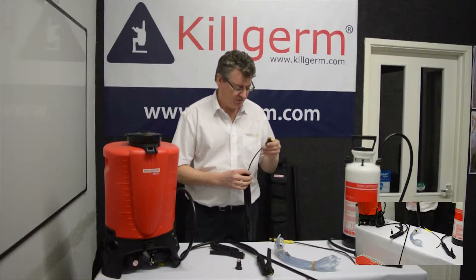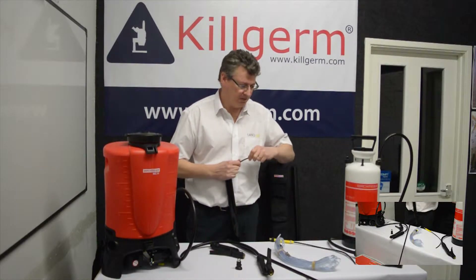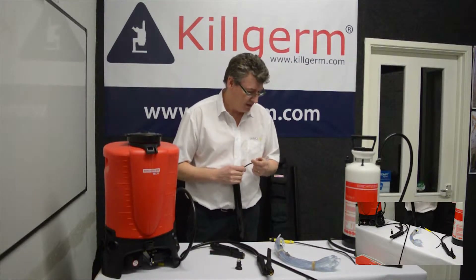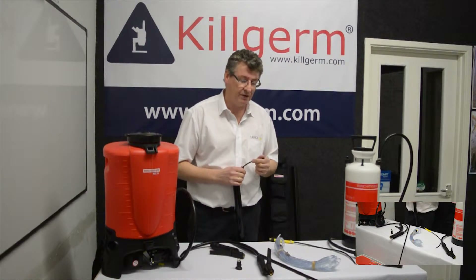What we'll look at now is the use of the Excelliate for liquid spraying. You may be familiar with it as a dusting tool used with the popular DNR5, but in addition to that, it's also very effective for liquid spraying.